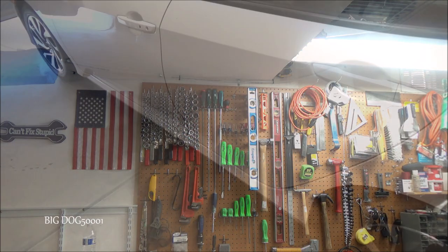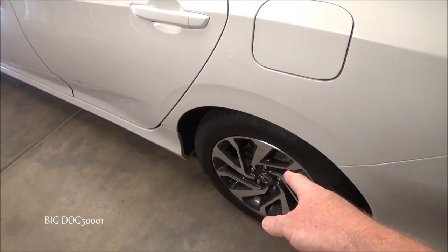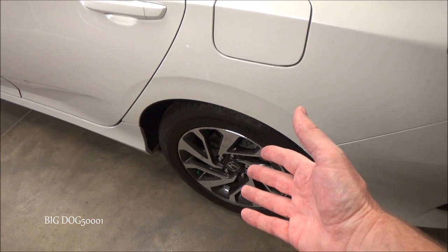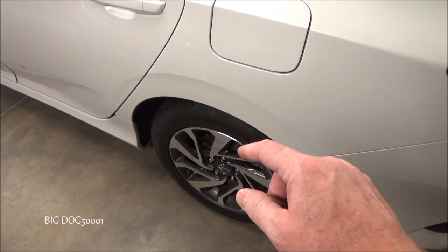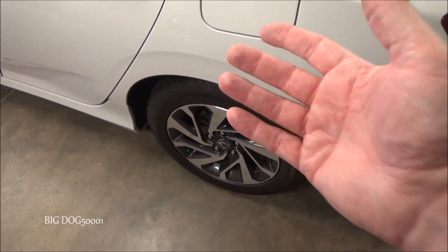We've got a bent rear upper control arm on a Civic that needs to be replaced. As you can see, we've got the driver's side here — we're going to be replacing the rear left upper control arm. Evidently the owner hit a curb or something like that and bent the control arm. It's very slight, really hard to tell, but it's bent slightly and it's thrown off the alignment, so we need to get it fixed.